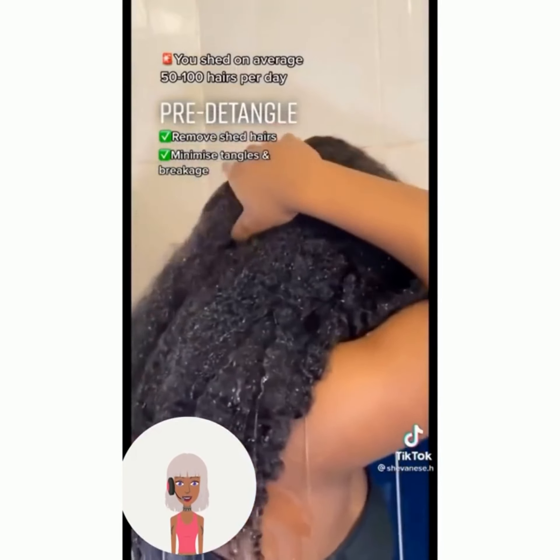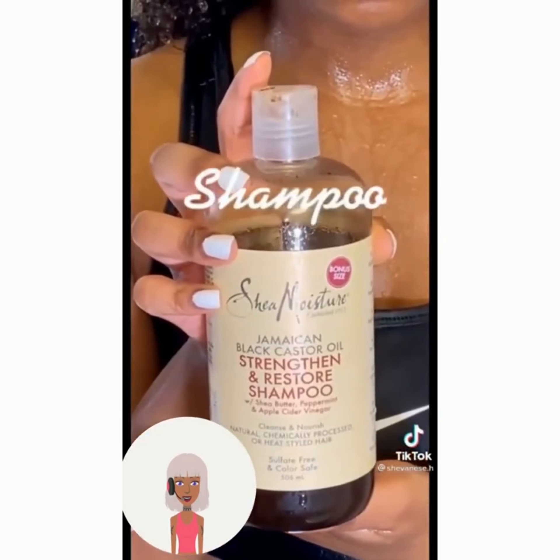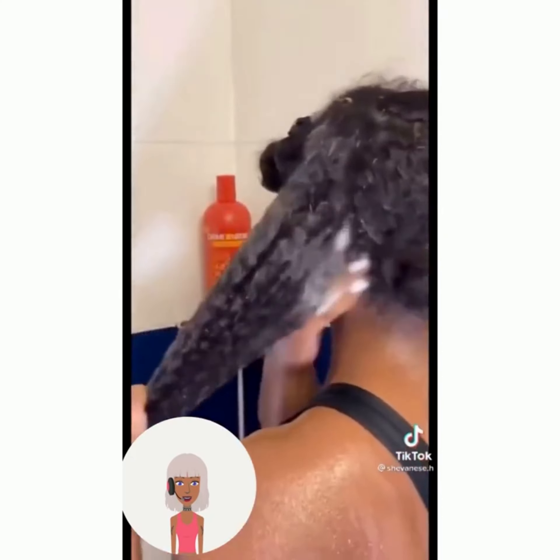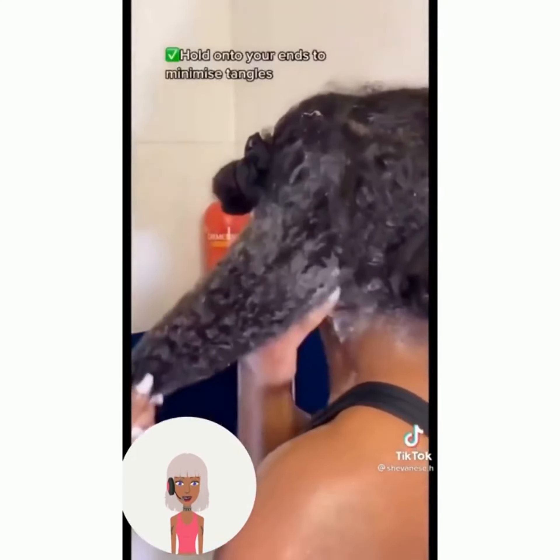So then we have more natural hair tips. Shea Moisture is a great line to check out if you have natural or curly hair.